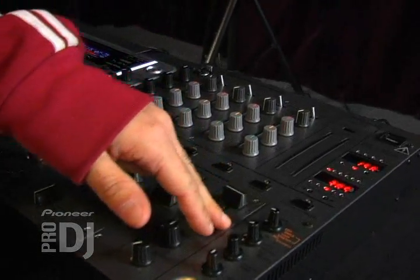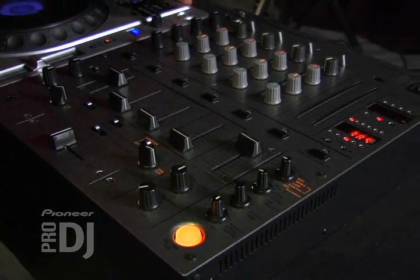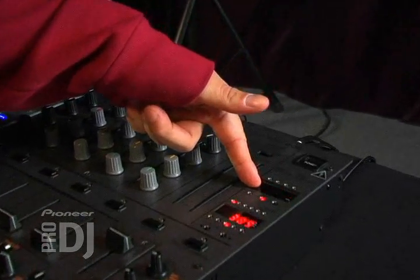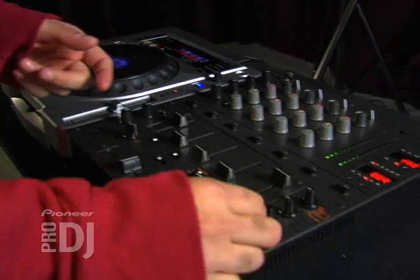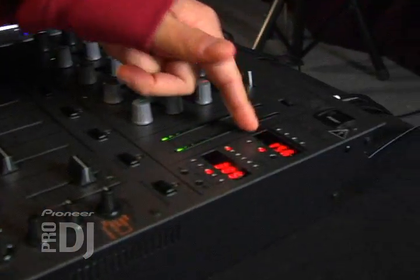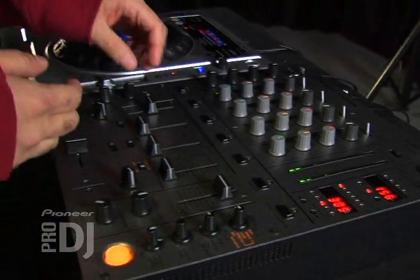The cool thing about the effects — all the effects on here — is that they're beat synced. So that means that whatever the BPM of the music is, it'll sync to the effect on the mixer. You can see the BPM readout right here on the top. It's reading the BPM of the music. I got this beat going right here and it shows that it's 156 BPM. That means whatever effect I assign to the song is going to be in sync with the BPM of the music.